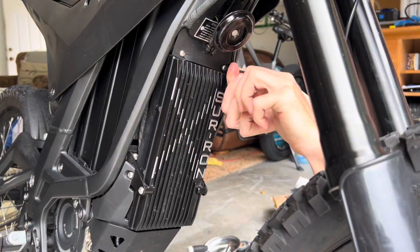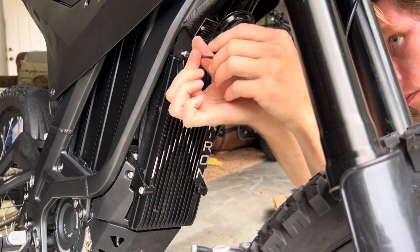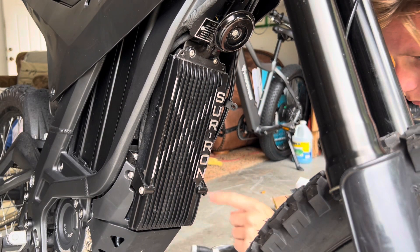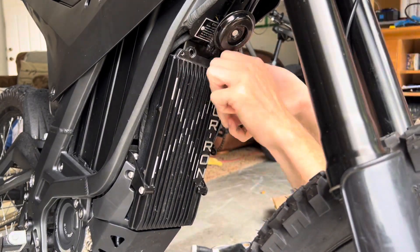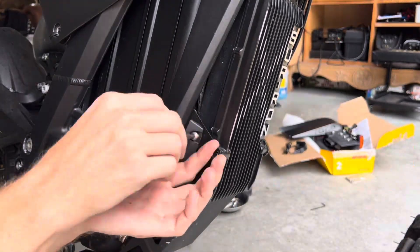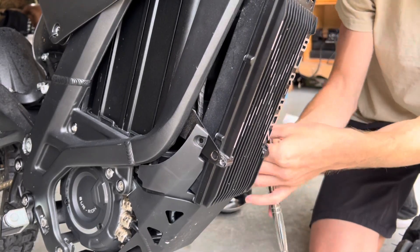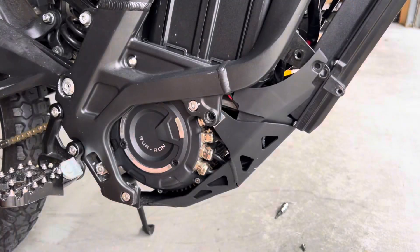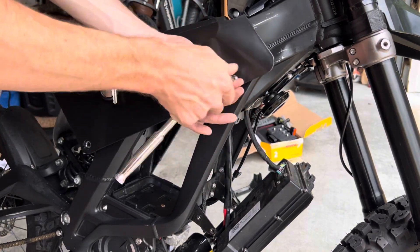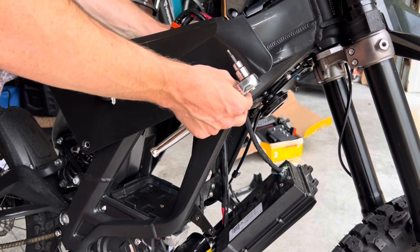Now let's dive into the installation of the TC500 controller. First, remove the stock Sur-On controller by taking off the horn cover, then go all around the stock controller and unscrew all of its fastening bolts. Now loosen and open your skid plate to access the phase wires. Continue on and remove the two side frame bolts — this will allow the breaker to move freely and make room for all the new wiring.